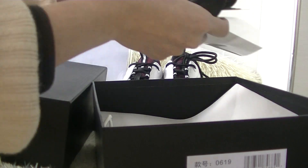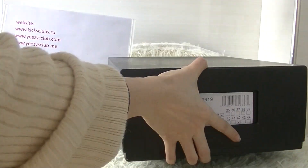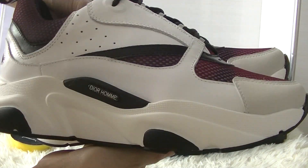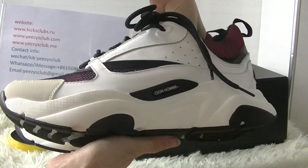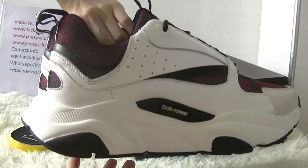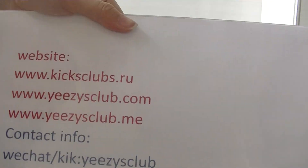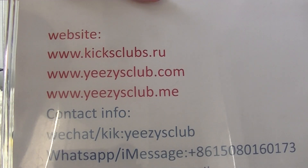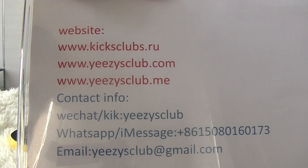So this is the shoes I wanted to show you today. We have updated many Dior home shoes on our website, so if you have interest, you can go to our website or you can contact me directly. Thank you for watching. See you next video. Goodbye.